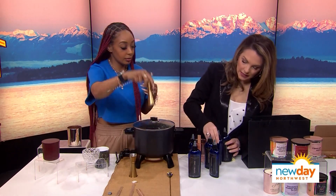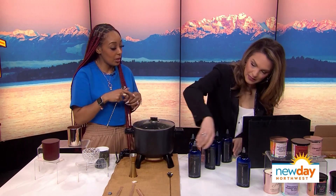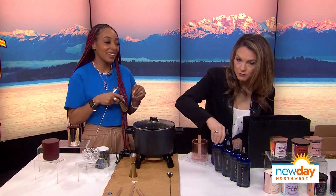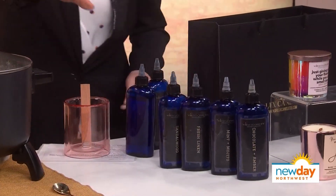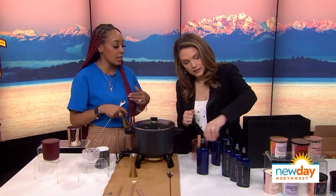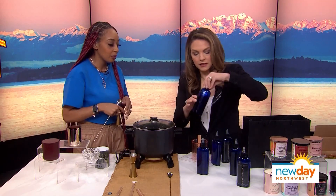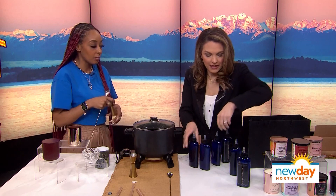What if you mix the lavender and capri blue? That might be nice. Is there a wrong combination — will you stop someone if there's a huge clash? We haven't had anybody make any stinky candles. But a citrus is going to be a little more overwhelming, and woodsy fragrances are going to linger a little bit more, so just take that into consideration. Otherwise your nose knows. Sandalwood and mint would be nice!